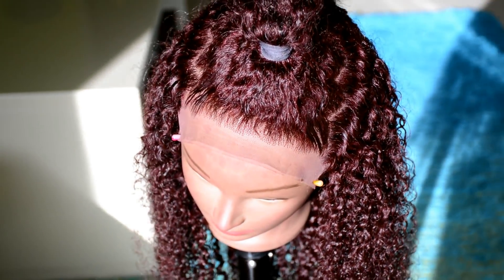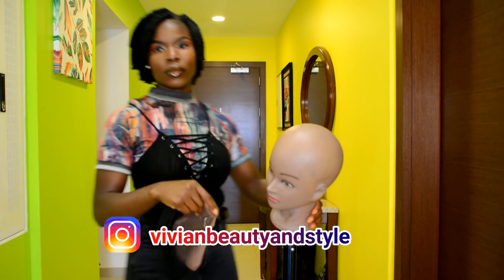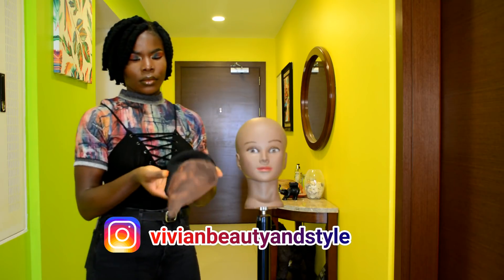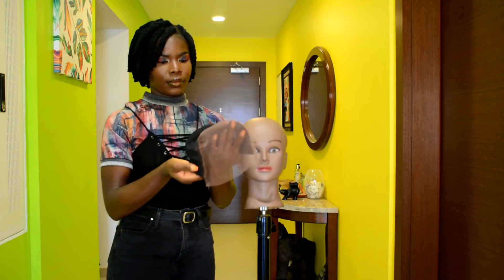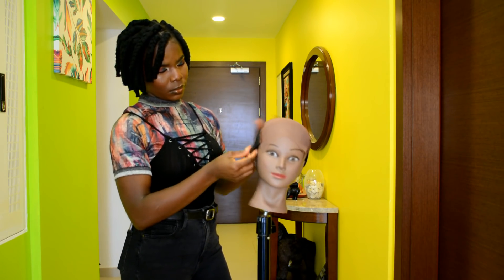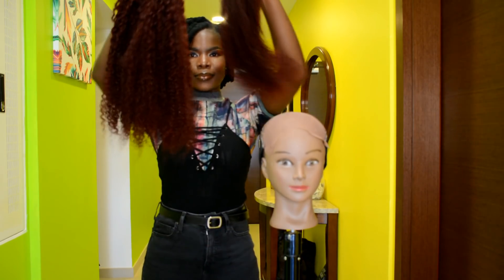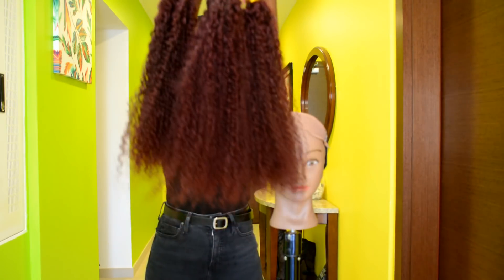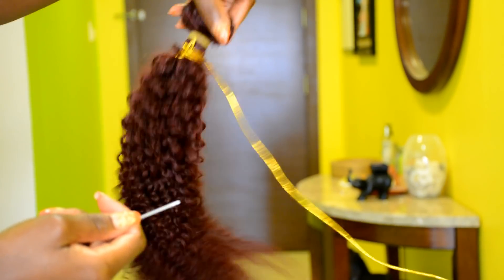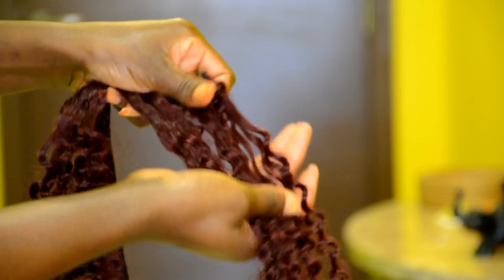For the cap I'm using today, this is also a DIY cap. I didn't record the video of me making the cap, but I'll put the link to my other video showing you guys how to make a frontal wig cap for crochet braid or for sewing. So be sure to check that video out for a guide on how to make your own DIY wig cap.